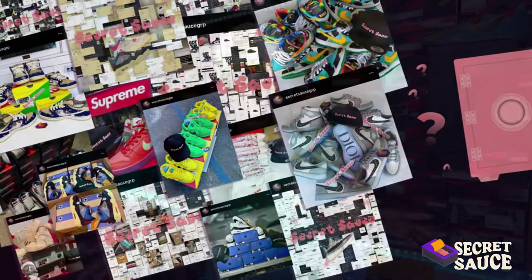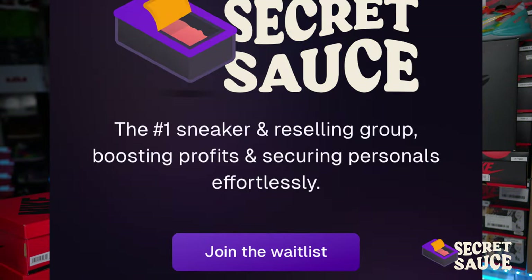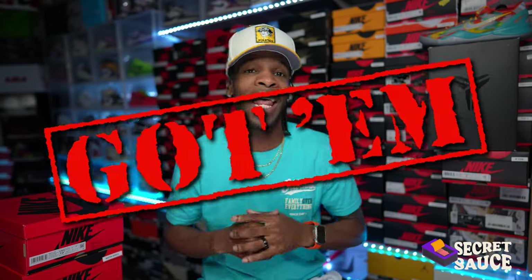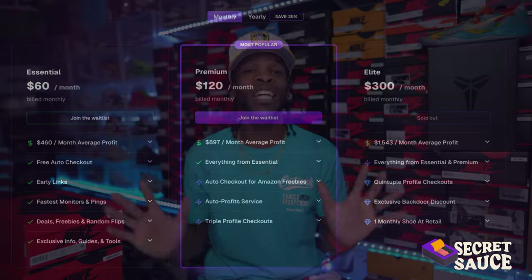If you guys plan on copping multiple shoes next month, you need to tap into Secret Sauce. I've been telling you guys about Secret Sauce — I've been using it for a couple months now, it is no cap. You guys need to tap into that group. There's a wait list for a reason — because it's just that good. Secret Sauce is a group that helps you turn those L's quickly into W's. The Jordan 4 Military Blues — they recently did some early pairs on their elite program for retail.